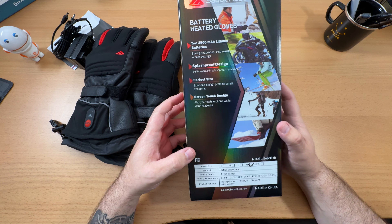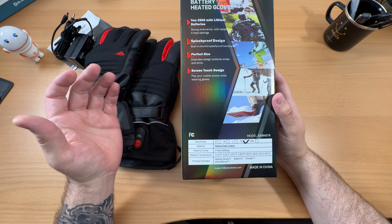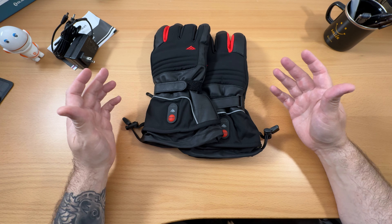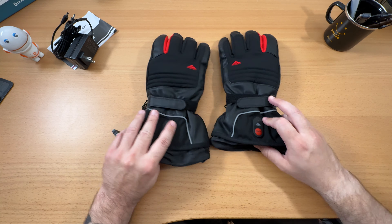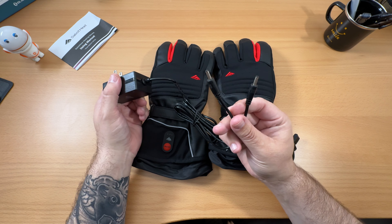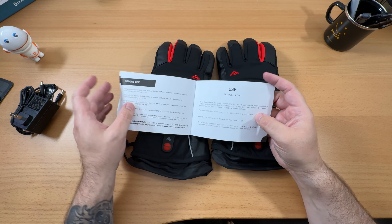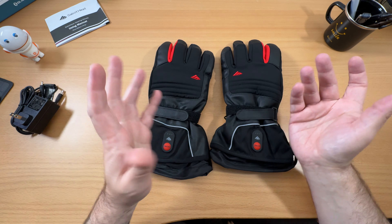I just want to share them with you guys. Maybe it's something you're in the market for, or maybe it's something you didn't even know really existed. So let's take a look at the box real quick and then we'll get into the gloves. It's kind of a reflective type box. It has a few basic specs - these are quick heating, each glove has a 2500 milliamp hour battery, uniform heating, and a splash proof design. They're available in small, medium, large, extra large, and 2XL. I have the extra large version and they fit really, really well. Four heat settings. These gloves are coming in right now at $69.99. Not the most inexpensive gloves, but if you've ever shopped for snow gloves, sometimes they can be a lot more than that and they're not even heated, so these might still be a great value.